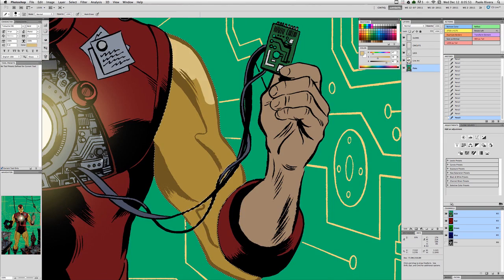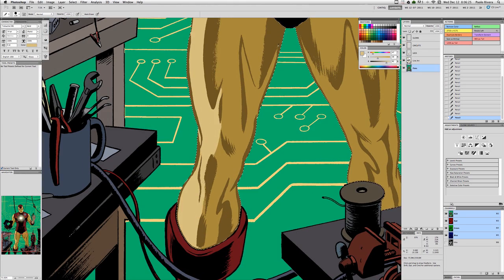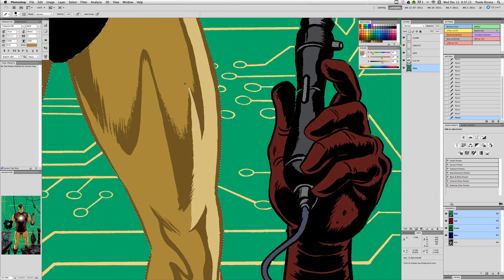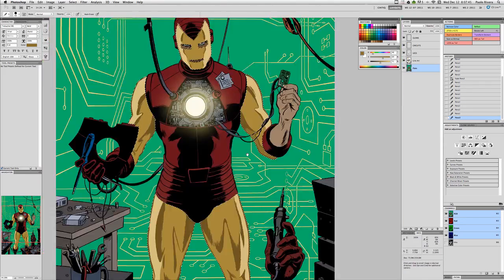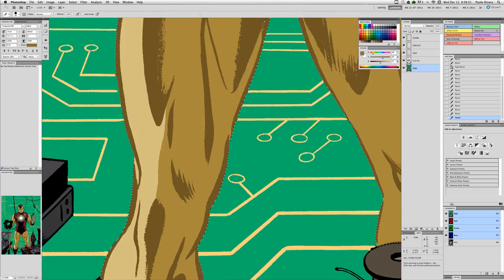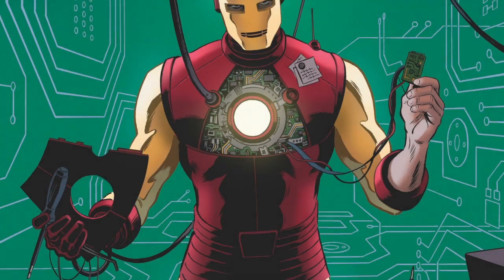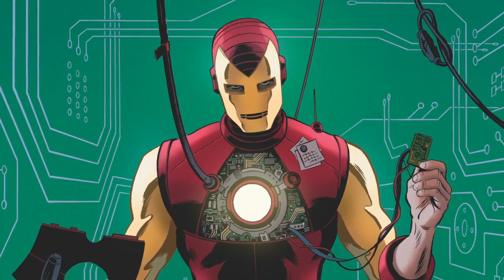After this, I would then go in and start to render things a bit more with things like the burn tool or even the airbrush. The very final stage is to create a filter over the entire piece that gives it a bit of grain — that's just something I like to do with my colors. That concludes this video tutorial. For more information and technical details, please visit my blog, paulorivera.com.